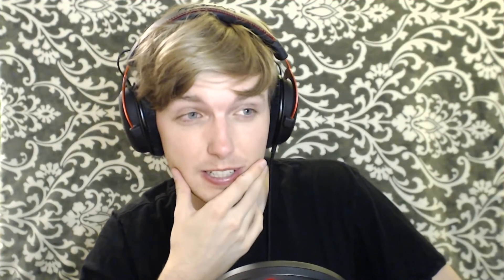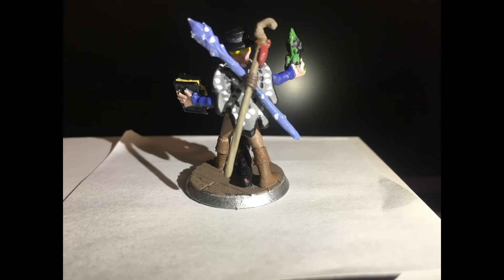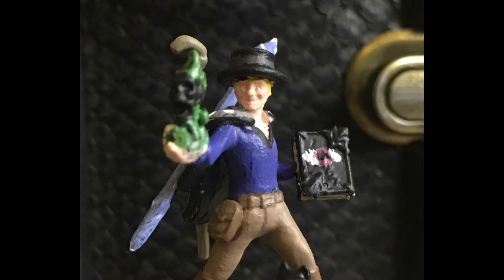Pretty much three hours later — yeah, three hours — I don't know if that's normal. But he said he was super pleased with the results. The ice staff, the cloak with its dotting technique, the tome with the eye detail, the magic skull floating in his hand — that one came out a little rough — and even the hair. Overall, a rousing success in his opinion. He said it was therapeutic and a lot of fun.